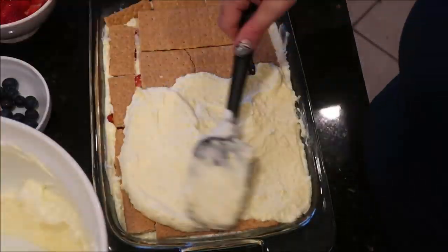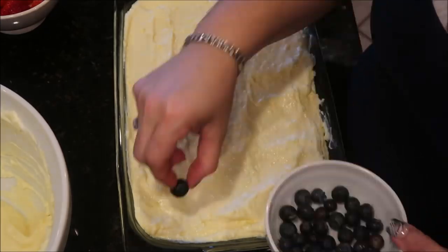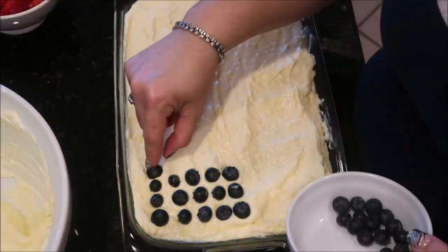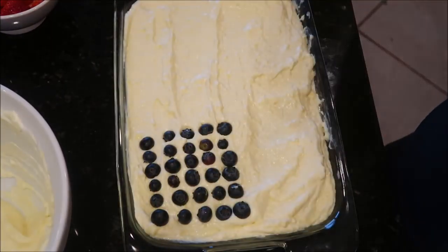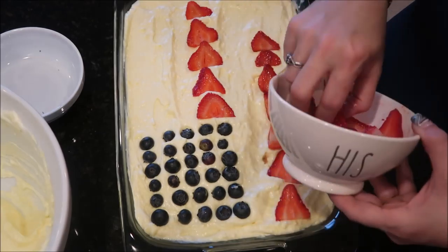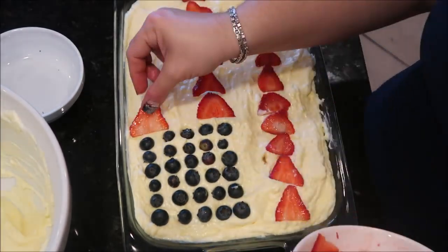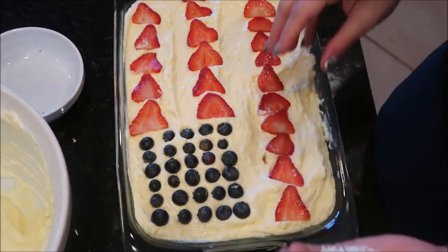Once done with the layers, I started assembling what looked like a flag cake. That's the whole point — making the top look pretty and patriotic. Being able to do that for every patriotic holiday really makes me feel good knowing my grandmother is looking down on me and watching. I put the coconut in between the fruit in stripes so it stayed red, white, and blue — that part was awesome.